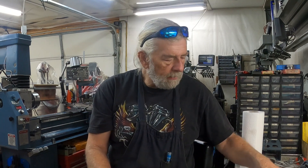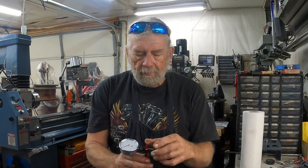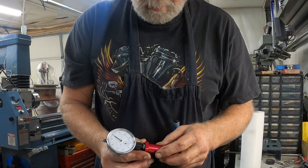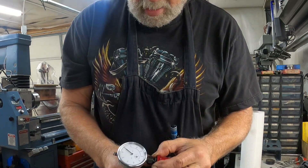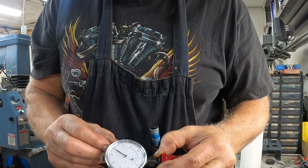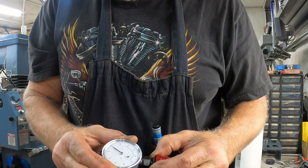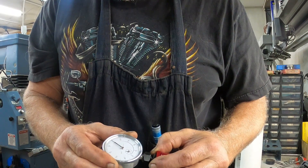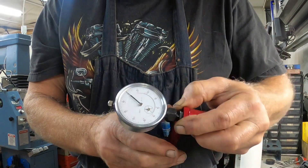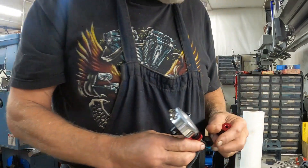What you have to do is put the one inch extension on here, then take your one inch checking fixture and press this up on here, and set your dial indicator to zero. As you can see right there, we're on zero. That's the first thing you got to do.